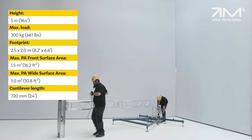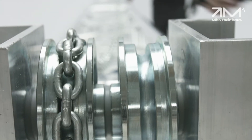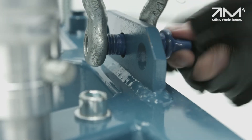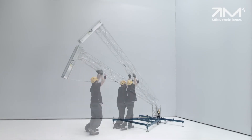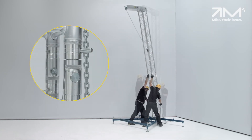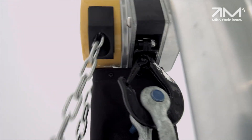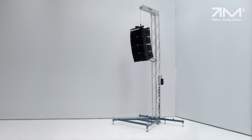The cantilever length is 720 mm. All components are limited to a maximum length of 2 meters, which allows the PA5030 to be easily transported in a small vehicle. Since the height is under 5 meters, it can be used in Germany without model approval from the government.